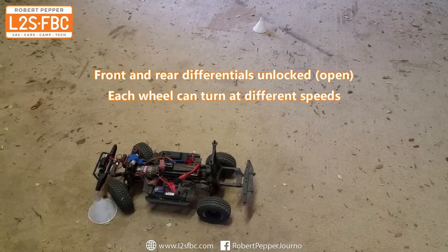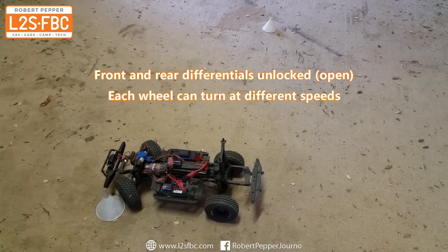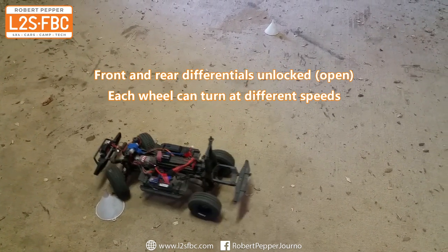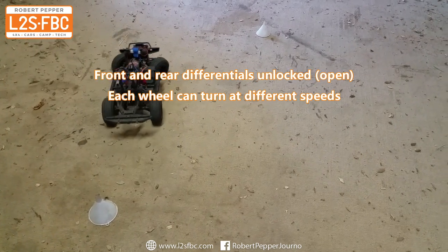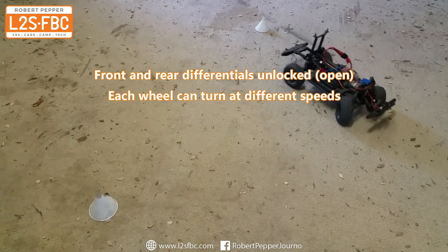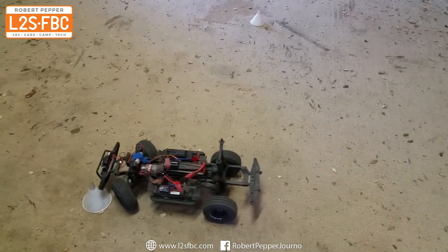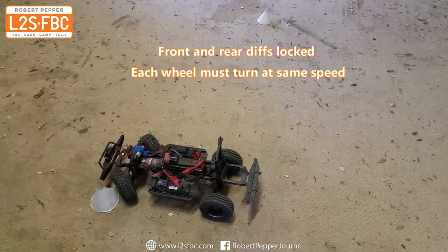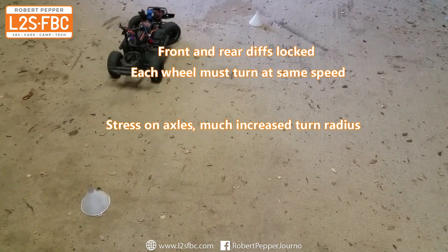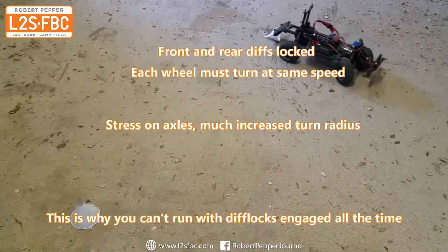Now we'll do a turning test. The vehicle effectively has a locked center differential with open front and rear differentials. You can see it's struggling to turn because the front and rear axles are forced to turn at the same speed. Locking both the front and rear differentials makes turning even harder — the turning circle becomes much bigger and there's significant stress, as shown by the vehicle destroying a cone and struggling to turn at all.